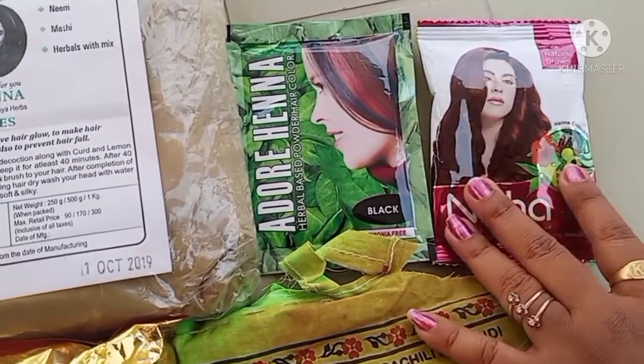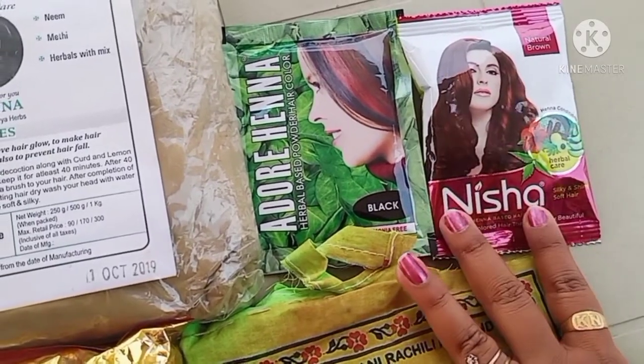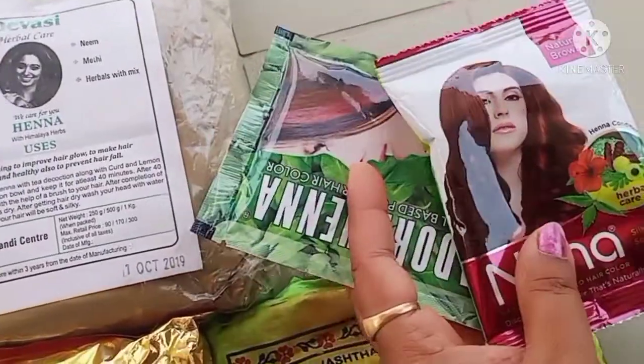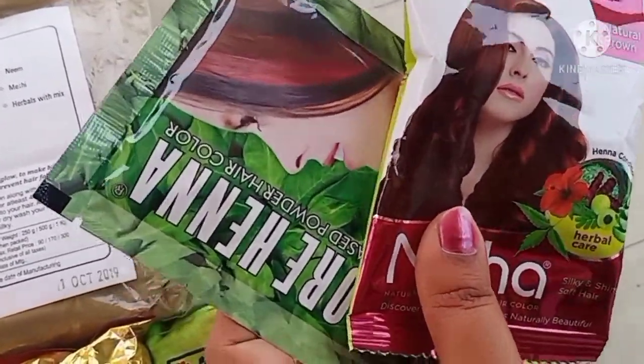This is black henna and brown henna — it's a burgundy color. You can use black henna, brown henna, burgundy, and also for dry hair.